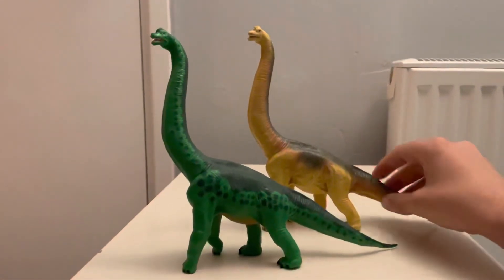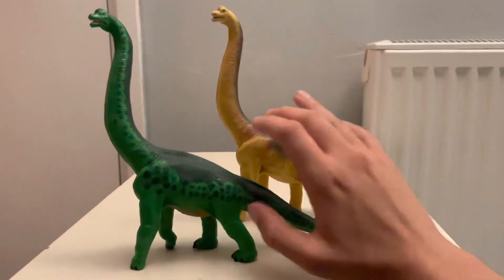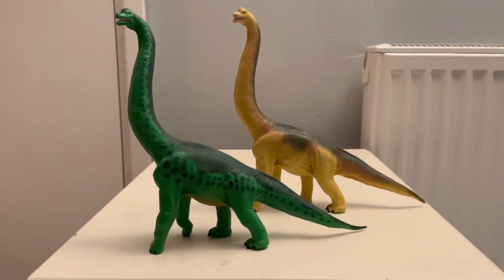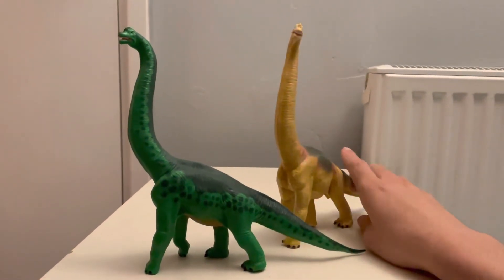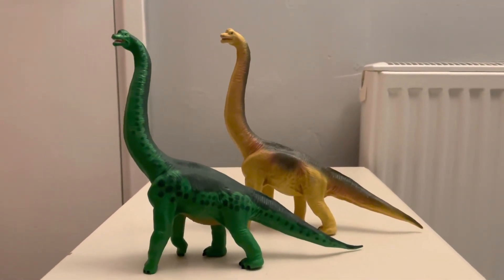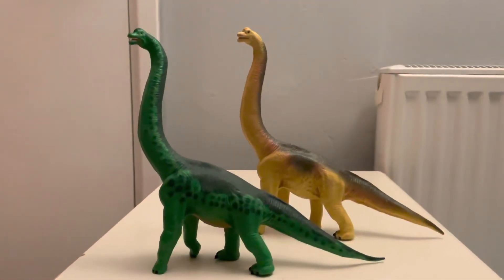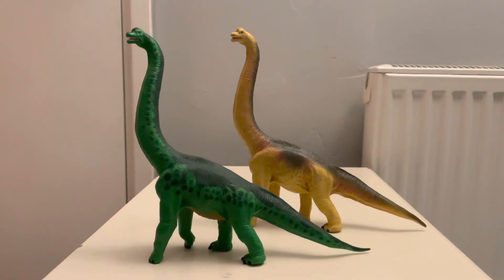I would definitely recommend picking either one of these up. I'm thinking of picking up another one — it's just finding them here in the UK. With Safari LTD being an American company, it's quite hard to get their dinosaurs over here. I had to get this one from Germany and got the other in the UK, but it wasn't exactly cheap. Definitely worth a pick up if you can find them — great display toys, not too oversized. That's my review on the Safari LTD Brachiosaurus — please like, comment, and subscribe!